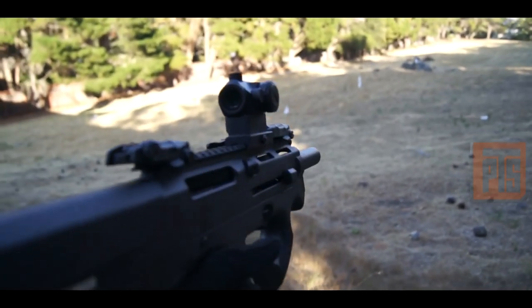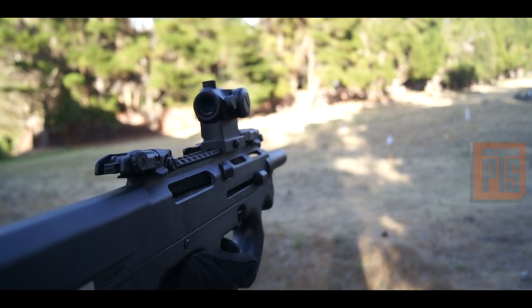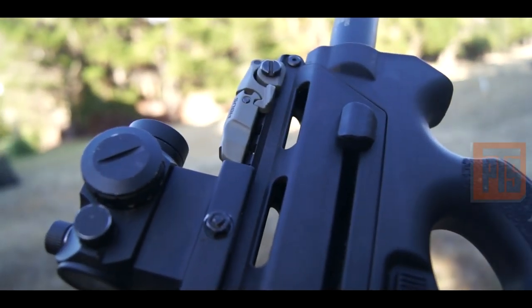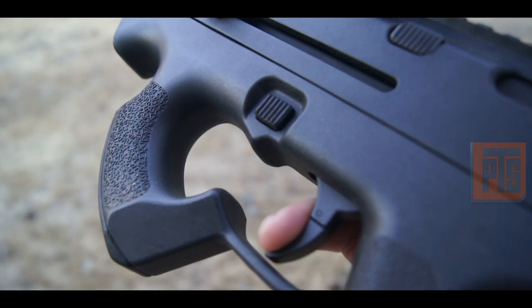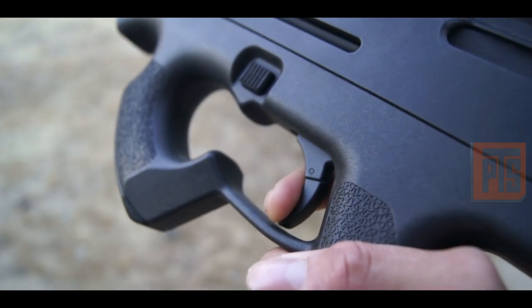That two-stage trigger feature is also found in guns like the AUG — and actually the P90 does have a two-stage trigger like that as well, which is pretty cool.